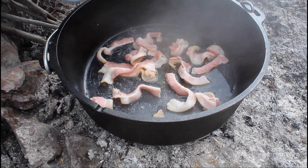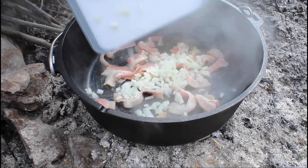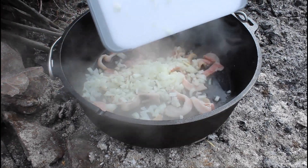Bacon looks good. We're going to go ahead and add some onion now and get that mixed in with the bacon.